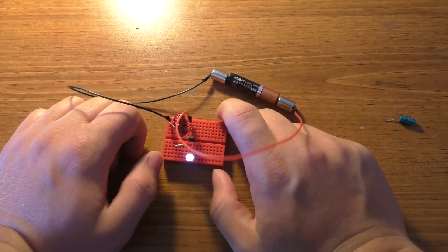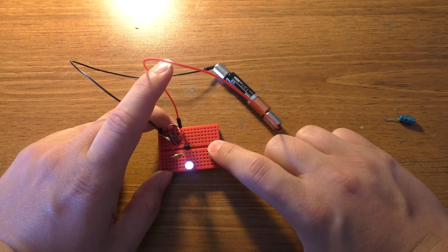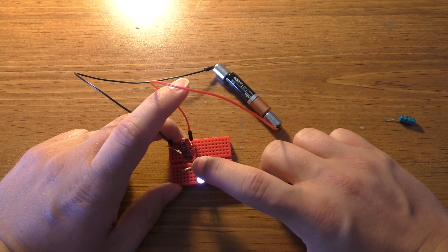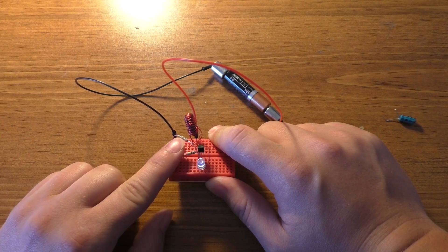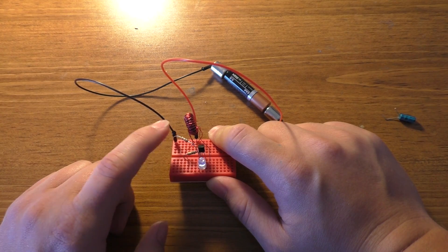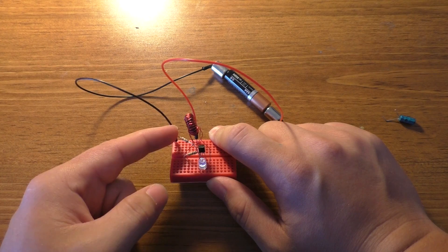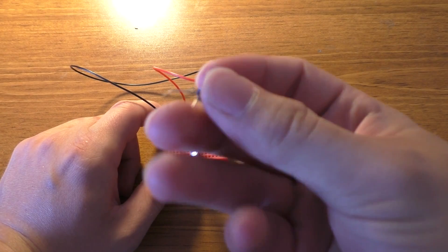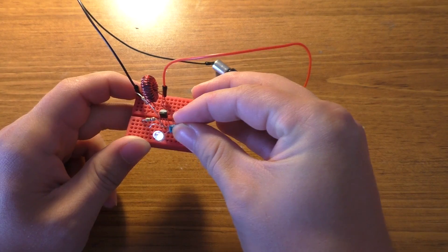This is a pretty simple circuit. Right now, this is just a standard Joule Thief, but instead of a 1K resistor going into the base of the transistor, I have a 100K resistor. This resistor is not important to the operation — it's actually so that I can get a current measurement to see how much current is going in. All I have to do to make this thing blink is add one single capacitor across the resistor.